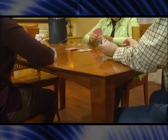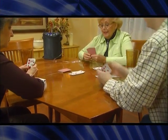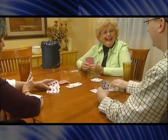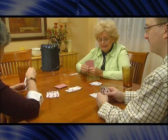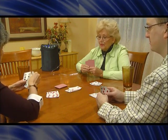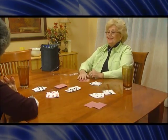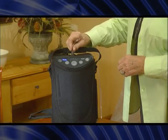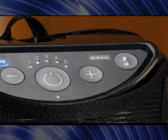When using your new XPO2 portable oxygen concentrator, make sure the unit is positioned in a well-ventilated space so that the air intake and air exhausts are not obstructed. Keep at least three inches away from walls, draperies, furniture, or other objects. Use only the carrying case provided with the XPO2. Connect the nasal cannula to the oxygen outlet port.